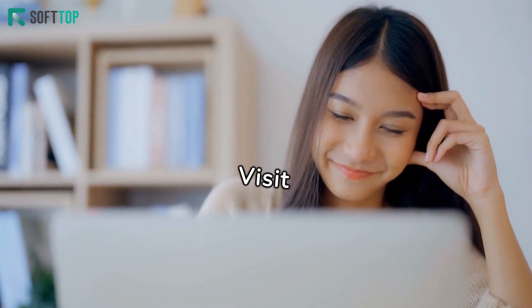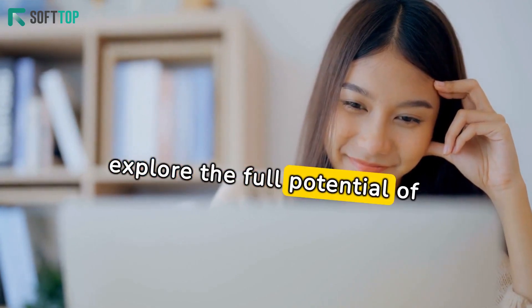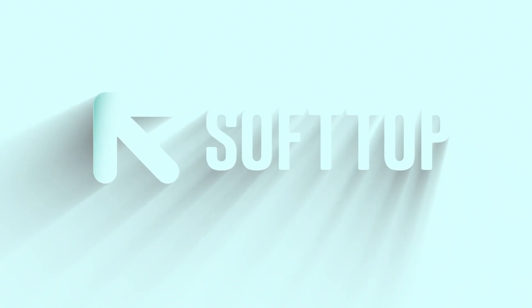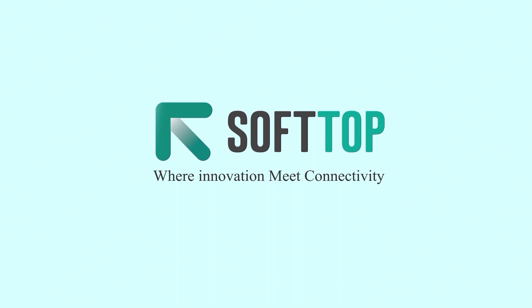Step 5: Visit www.softtop.tech and explore the full potential of our application. SoftTop, where innovation meets connectivity.